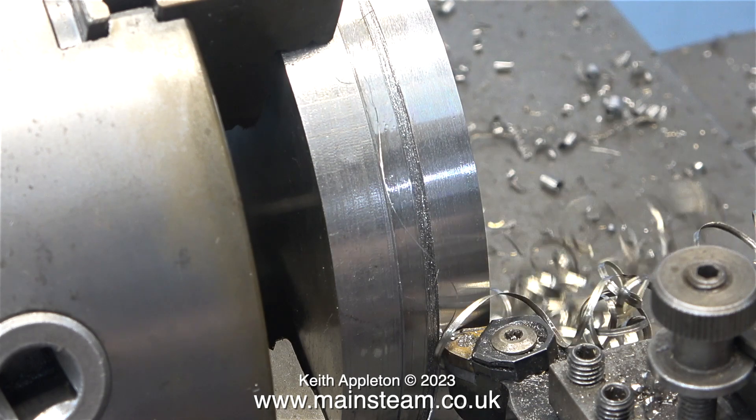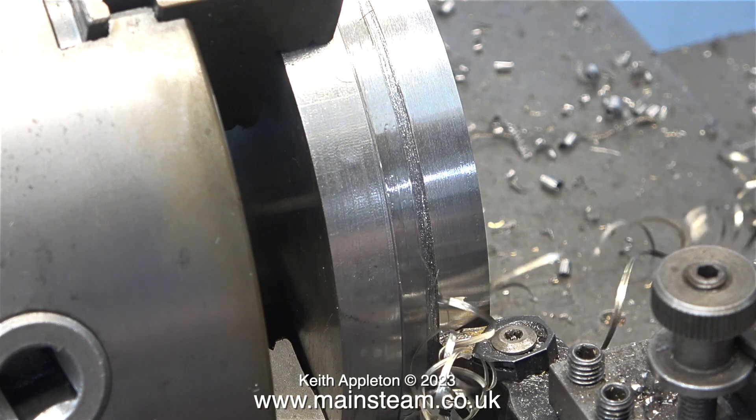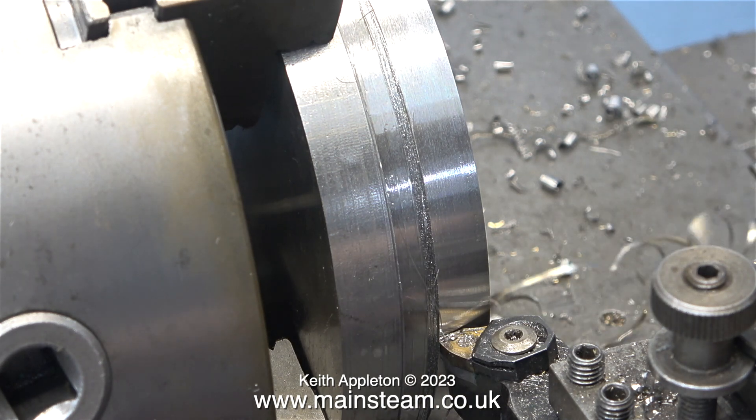The belts slip, the lathe slows down, the tool jams, and the tip breaks off. That's why generally speaking, I use the back gear system.